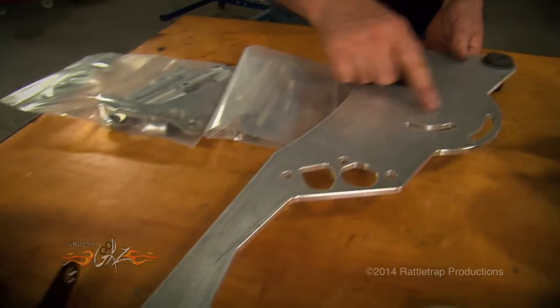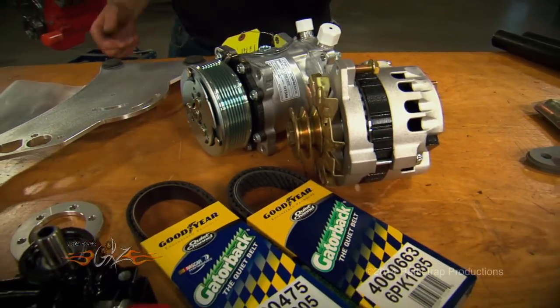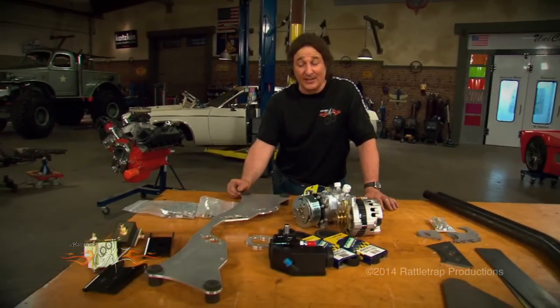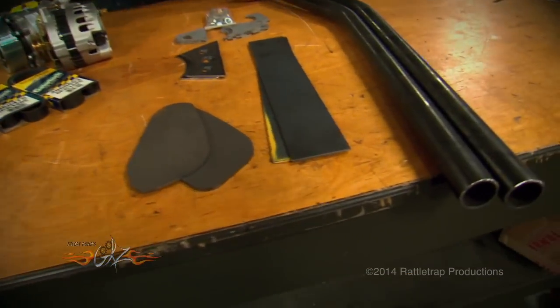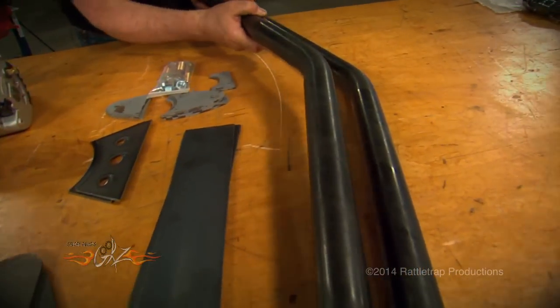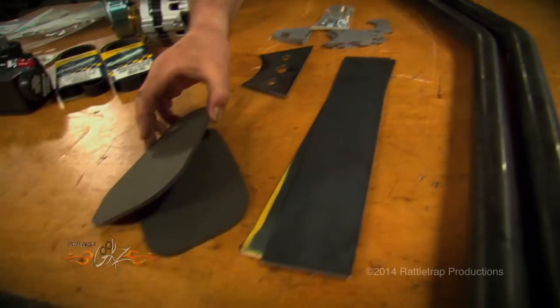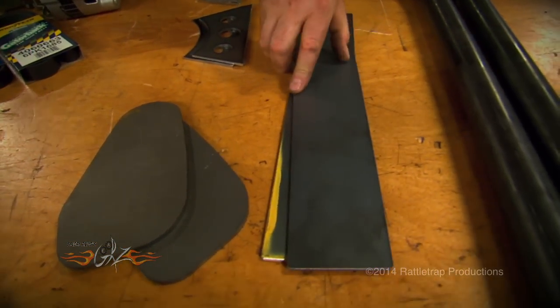Notice there are holes drilled in this — that's to mount all your accessories: your air-conditioning compressor, alternator, and power steering pump, so you're good to go there. The next question is, how do you mount the plate? Magnum Force has also got a kit for that. It includes two big, thick pieces of pre-bent tubing — one end welds to the firewall using these plates, and the other end welds down to the front frame rail using these boxing plates.